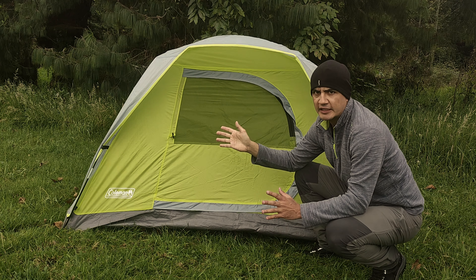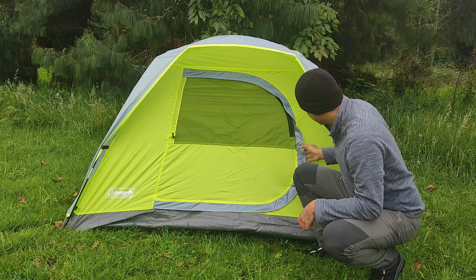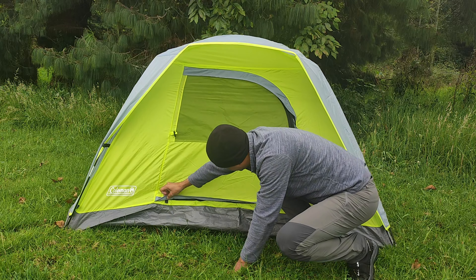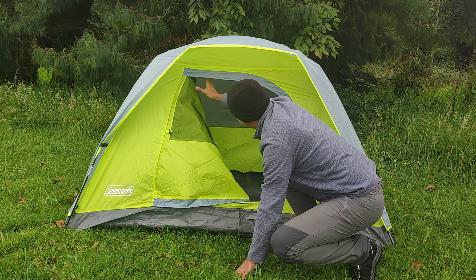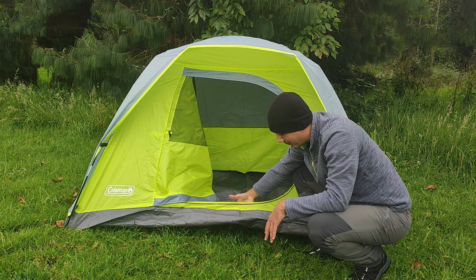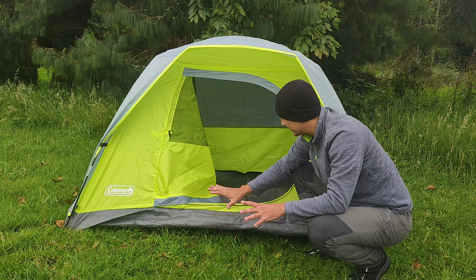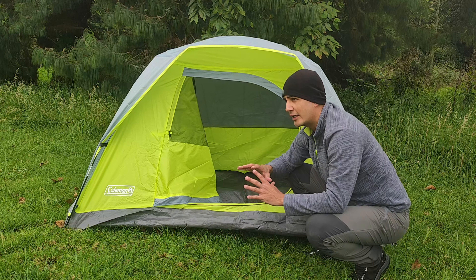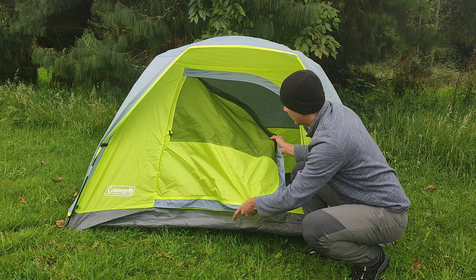Aunque eso no quiere decir que no podamos acampar con ella en clima frío. Ponemos un tarp encima y solucionamos el problema. Aquí en la manada campista no nos complicamos, a todo le buscamos solución. La puerta tiene estas pestañas para que si pega la lluvia resbale y no ingrese. La cremallera de esta carpa está ubicada en esta punta. Hablemos de los materiales: tenemos poliéster, y el piso de nuestra carpa es polietileno, bastante fuerte y bastante impermeable. No necesitamos un piso adicional, aunque si lo quieren colocar no hay ningún problema.